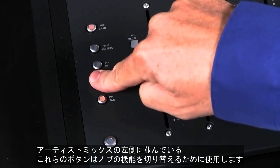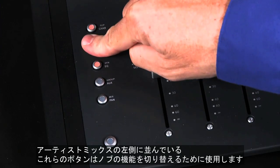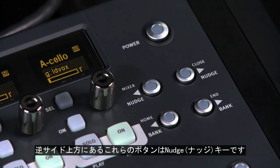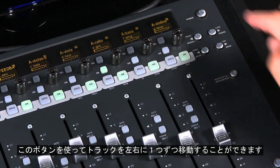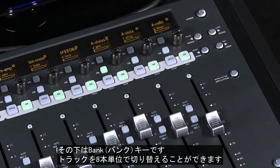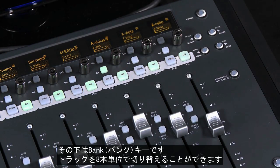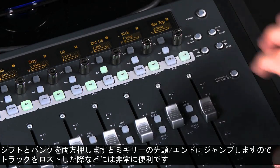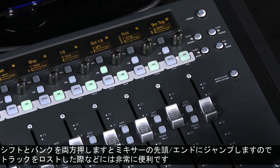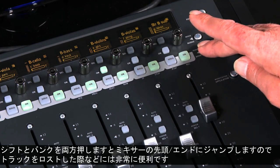On the left side of the surface are the knob set selector keys, where you can access and edit a variety of Pro Tools parameters and functions. On the top right corner are left and right nudge keys, which allow you to move through your project one track at a time. Below these are left and right bank keys, which move through your project eight tracks at a time. Hold down the shift keys and these keys let you jump to your project's beginning or end.